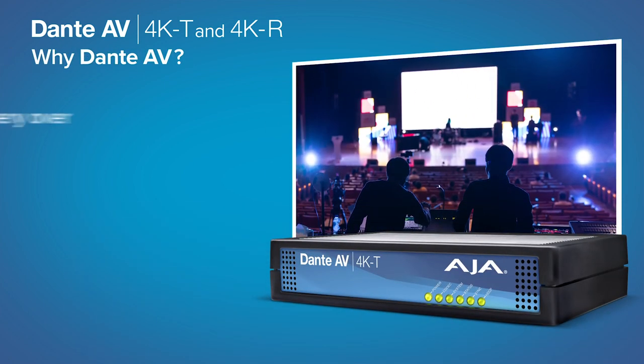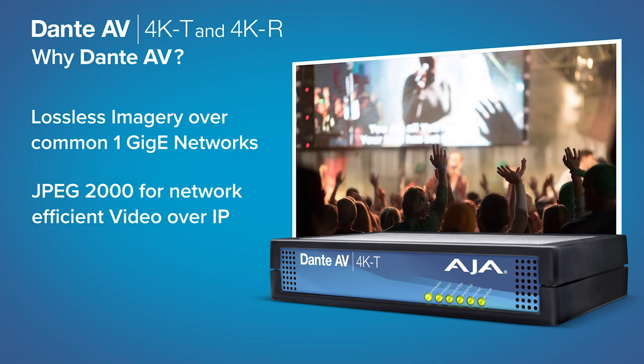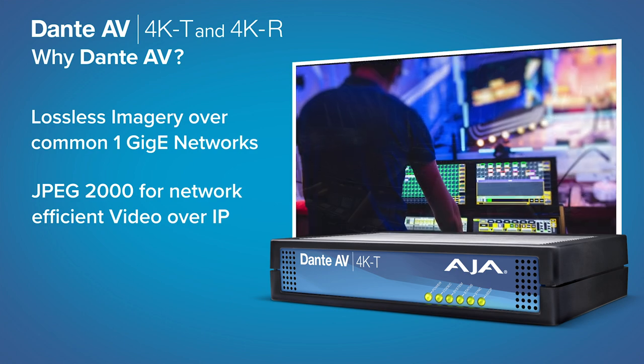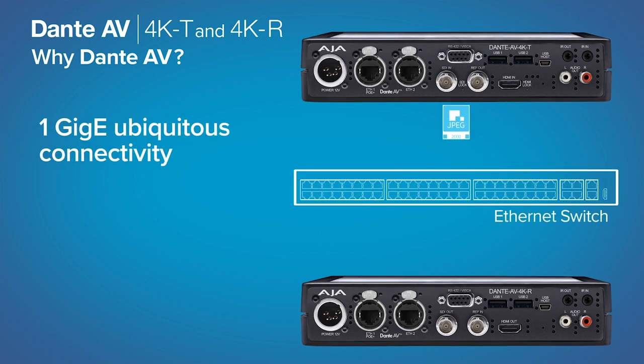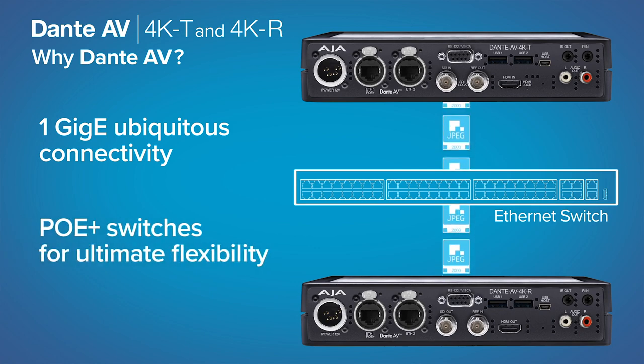Dante AV offers the highest quality lossless video with JPEG 2000 for beautifully rendered imagery suitable for the most demanding large-screen display environments, meeting the growing demand for IP video. This combination is available over 1GbE ubiquitous connectivity and Power over Ethernet Plus switches for ultimate flexibility.